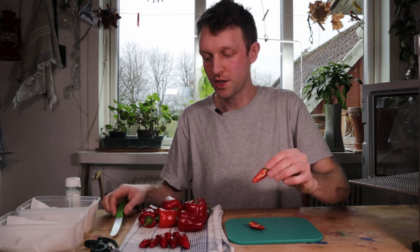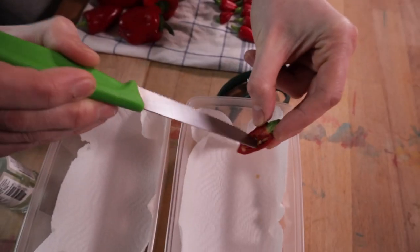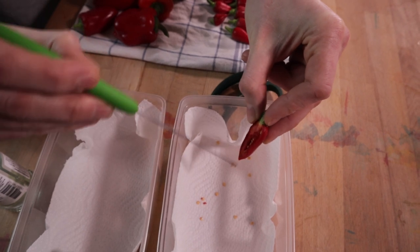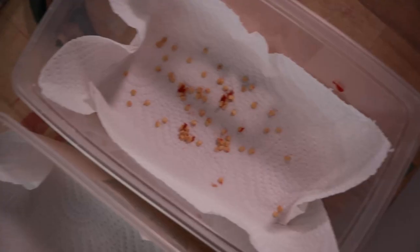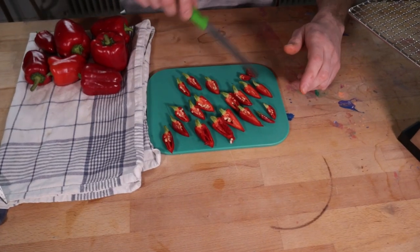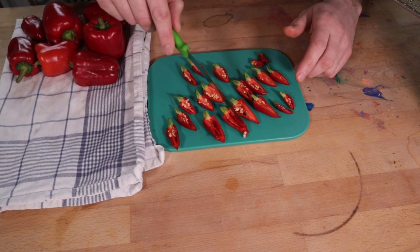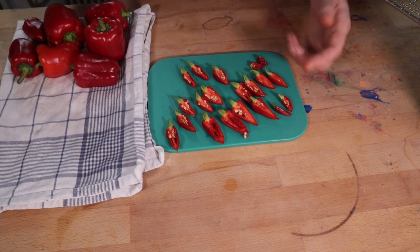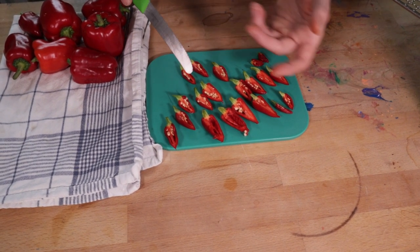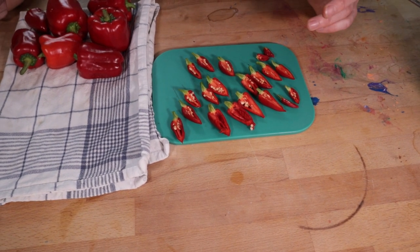Let's get those seeds out into our container and then we'll process the rest onto our dehydrator shelf. We've got all our chilies in half and we're going to dehydrate them like this with the seeds inside. This is the one we've taken the seeds out to keep for later. I'm now going to go wash my hands, wash the knife, wash the chopping board, and then we're going to move on to our bell peppers to process them.